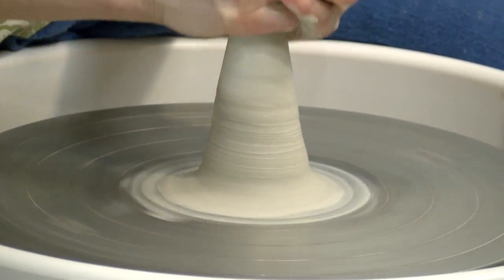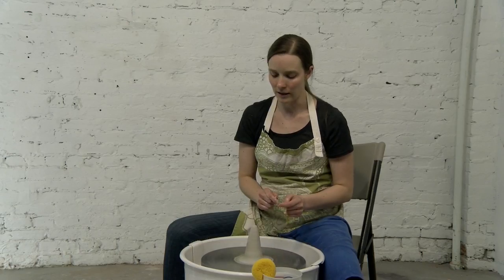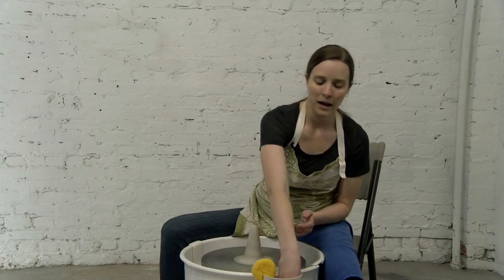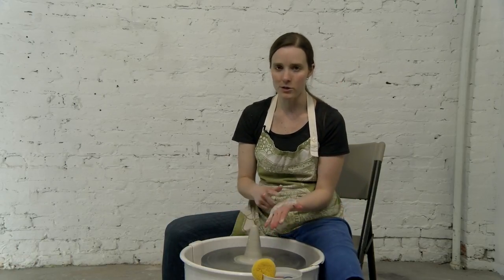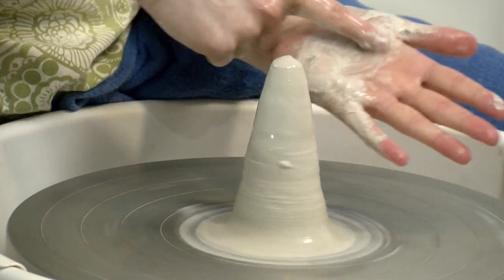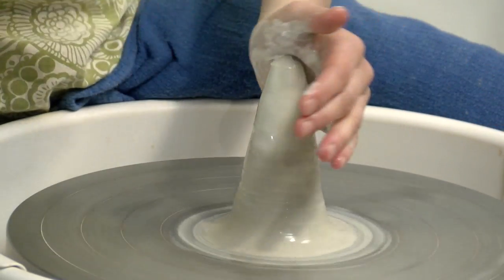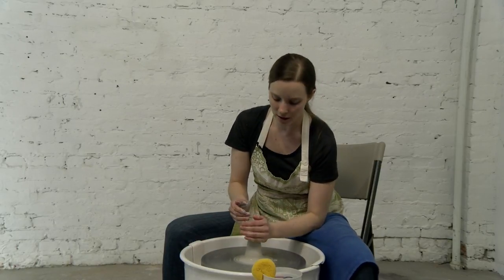The first step to centering is going to be coning. This is actually a really nice cone here. And then we are going to go ahead and push it down into a dome. For the dome, I am going to have my left hand here and I am going to use my palm, then take my left elbow and I usually put it into my leg, although sometimes I adjust.